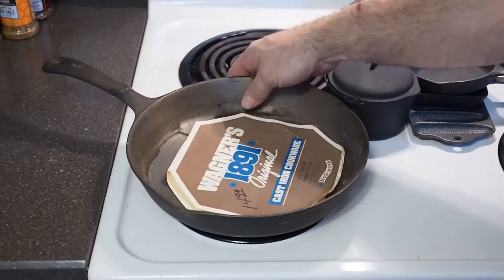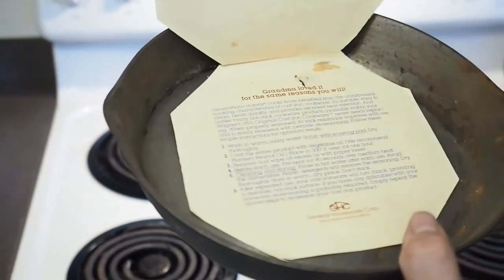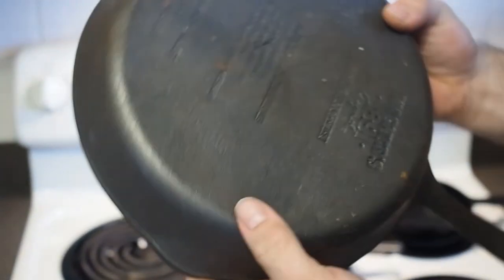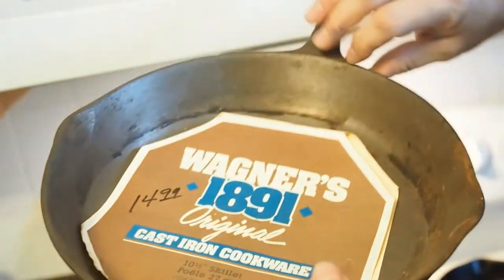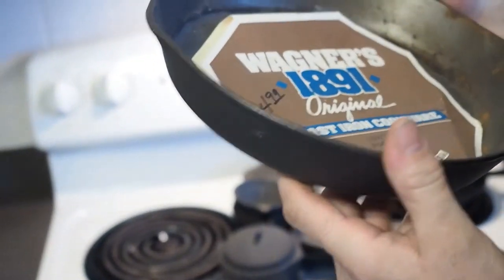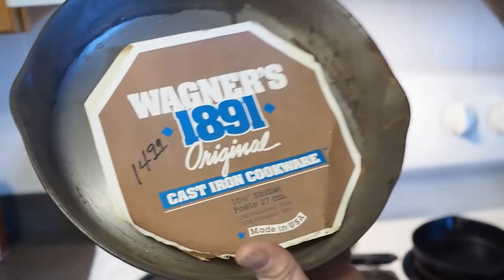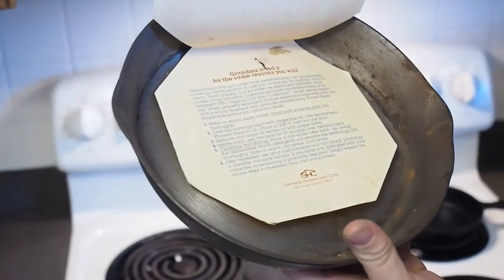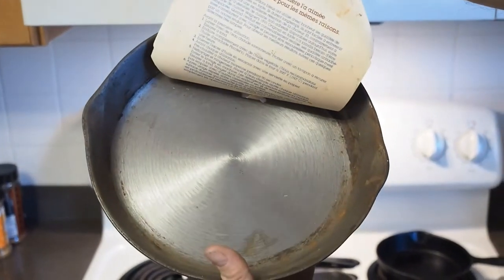And here's another skillet I found — it still has the label on it. It's been out in the garage, so it's got a little surface rust, which will come off with a little vinegar and an SOS pad, but I'm probably not going to use it. I'll probably just leave it with the label on it. It's kind of neat — they don't do that anymore.